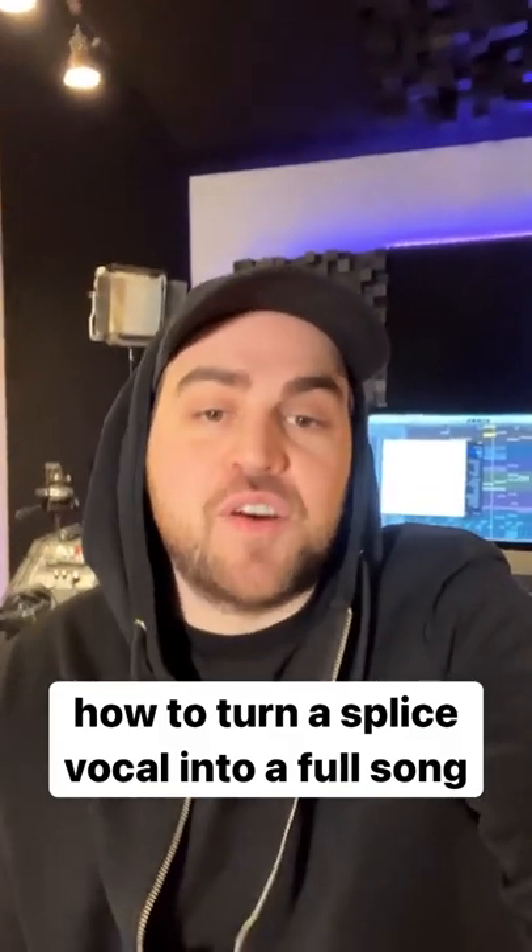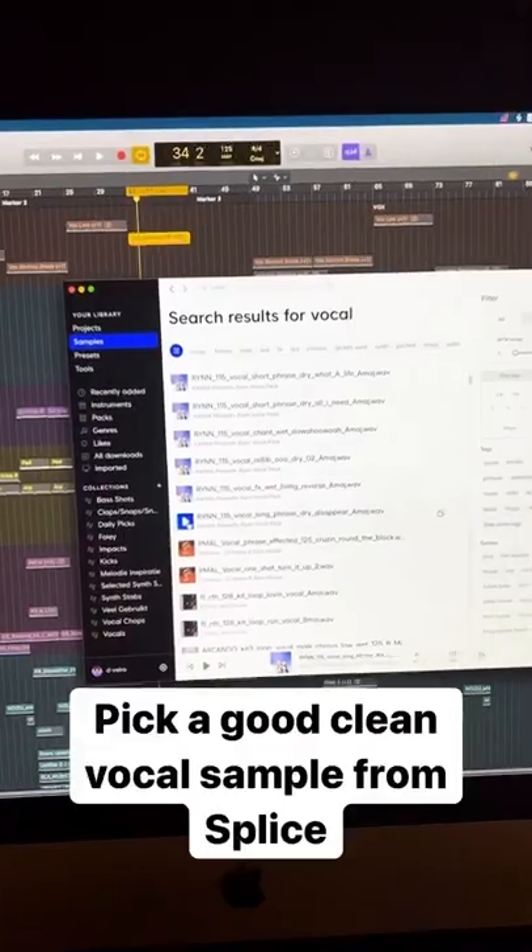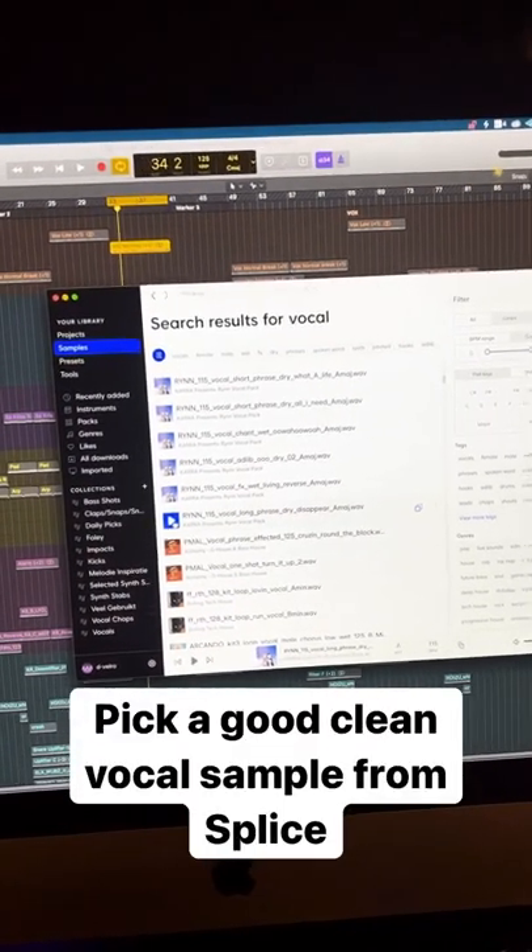Are you a producer who's struggling to find good vocals for your song? Here's how I turned a simple Splice vocal into two full songs. First we need to find a good clean vocal that we can use. I chose this one.